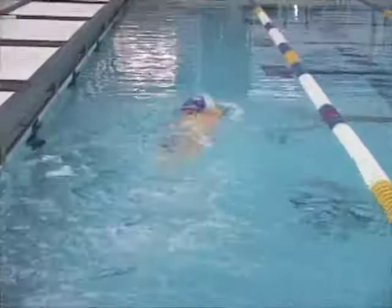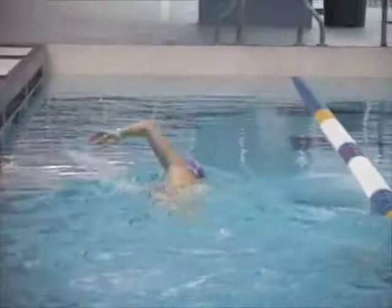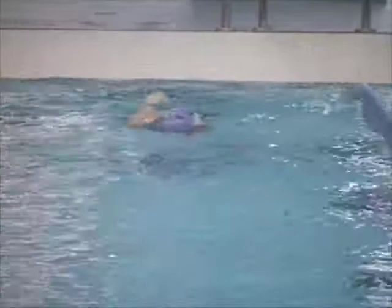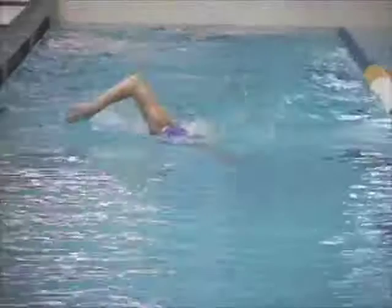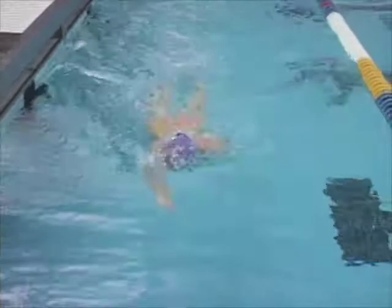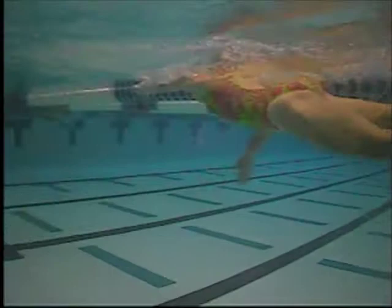Here you can see the extension and by extension the rotation, or lack thereof. When you reach forward, you want your body to really go on its side. I like to think that that is a result of extending well. Doing the rotation drill where you kick on your side might not be a bad idea for you, just to work on the extension part of it, not so much the rotation. The whole purpose of all that is to become streamlined in the water.